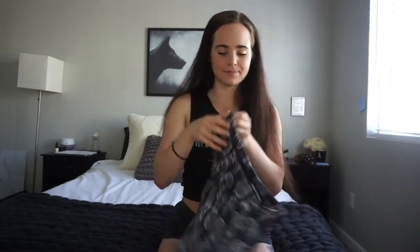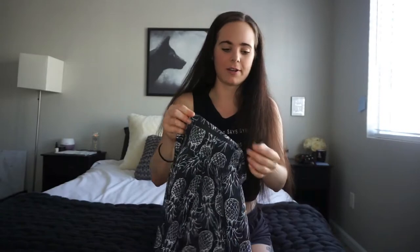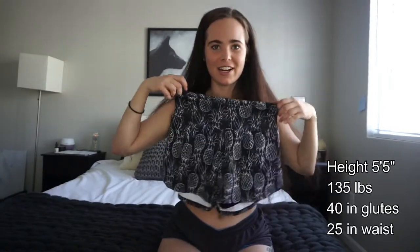Just a couple of things that are easier to show right now: they do have a little zipper in the back, a small compartment where you can put keys and stuff. It goes to about here, so it's not huge but it's not super small either. I got mine in a size small and I would say they're true to size. I'll put the details and my measurements on the side so you can see the stats.